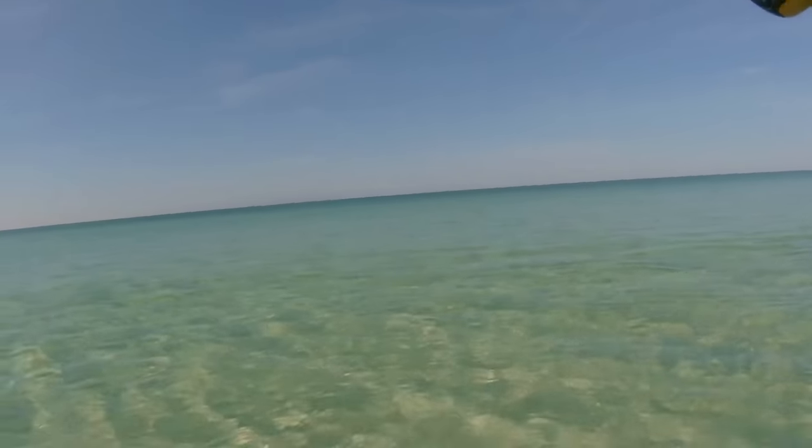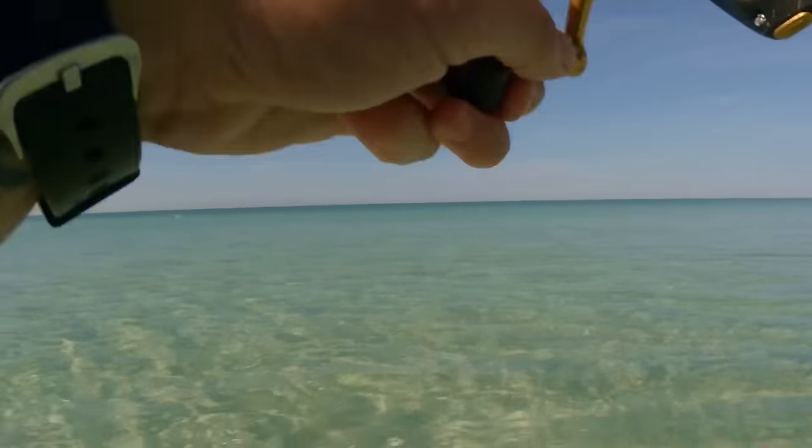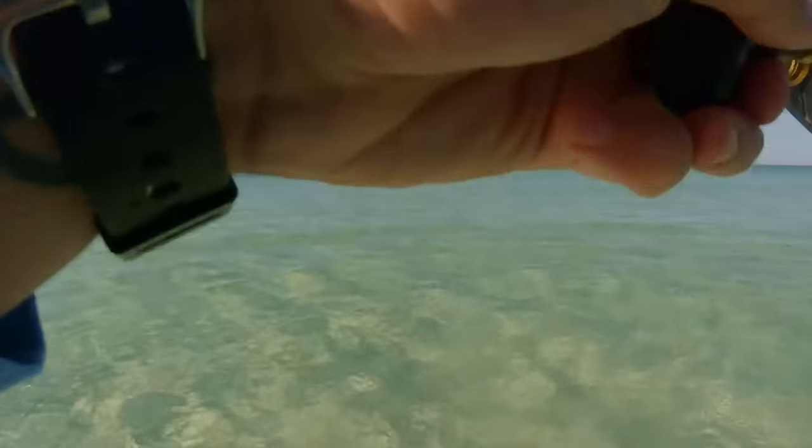Fish on guys! First cast. He came off. Dang.